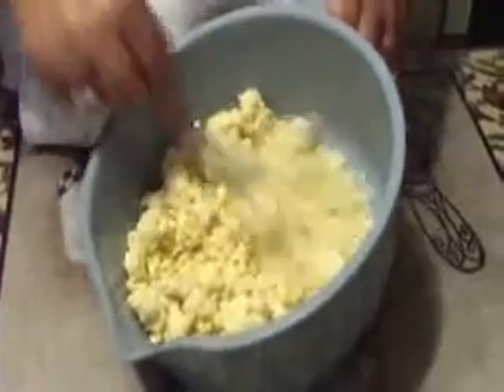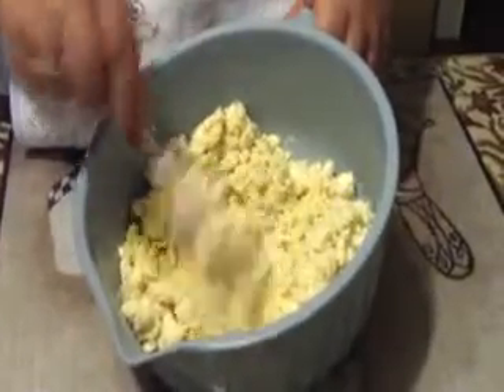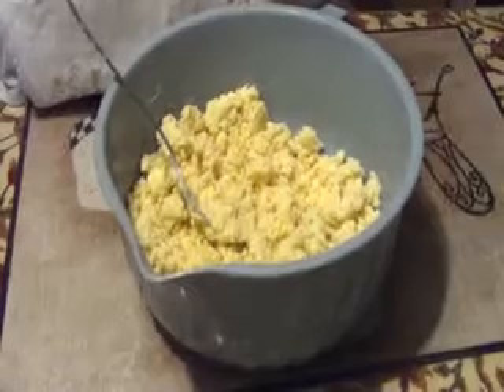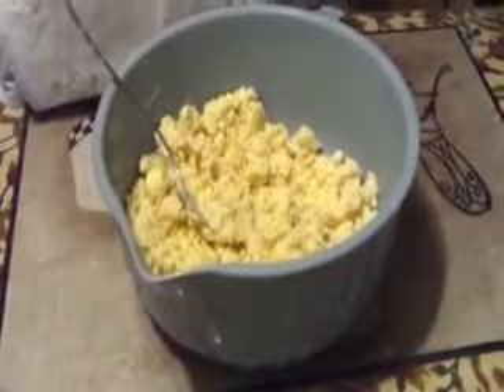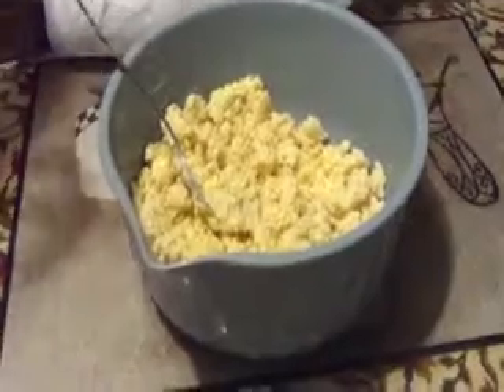Hey guys, I'm back. There's no more dried flour in there because I incorporated it, and yes, it's going to look lumpy like this, which is okay. This is going to be a two-pie crust — two cups of flour, one tablespoon of salt, eight tablespoons of shortening, and one stick of butter.